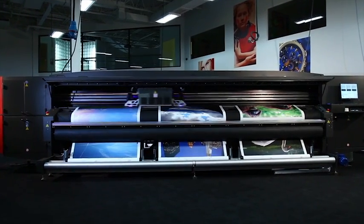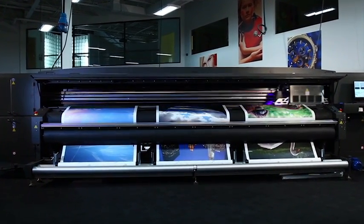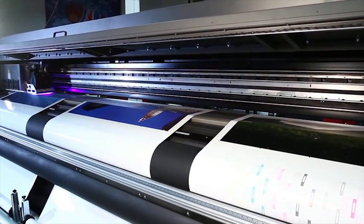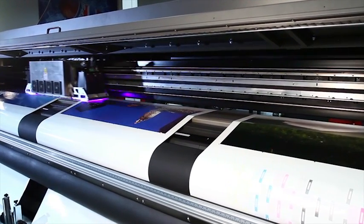Available on select EFI Vutex Superwide Inkjet printers, our revolutionary white ink technology allows you to print in-line with our unique three-layer capability.